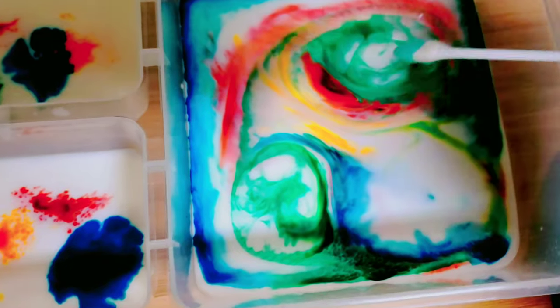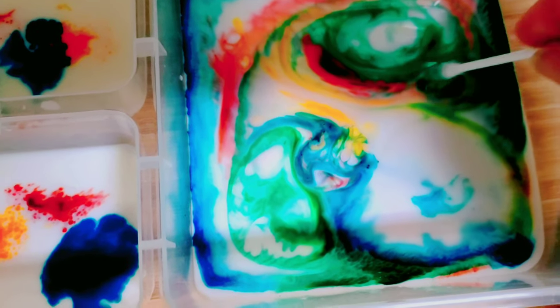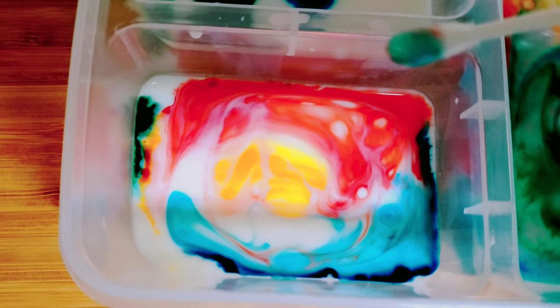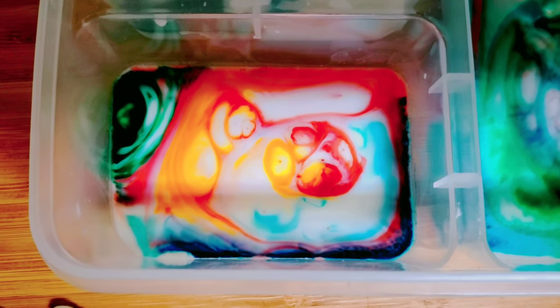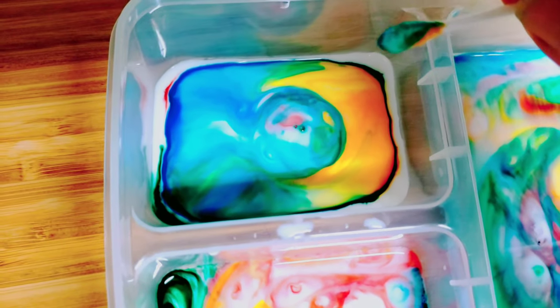That makes a really cool design. Notice how you have a different effect when there's already soap in it. Let's try this new batch over here — isn't that cool? It makes a lot of cool designs and it bubbles up, sort of like a little volcano. It kind of looks like a star supernova exploding.